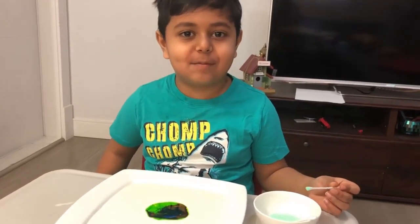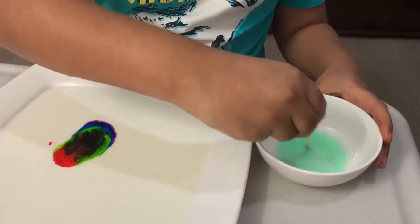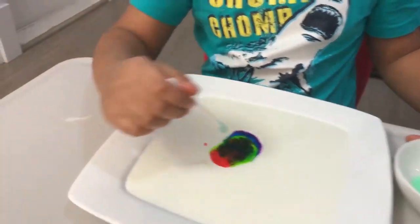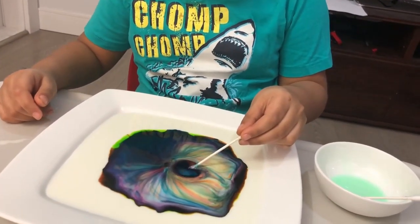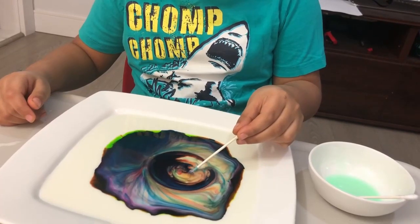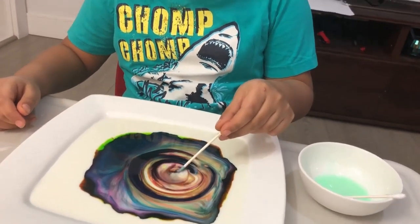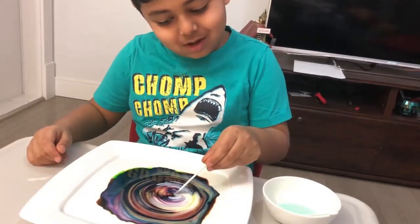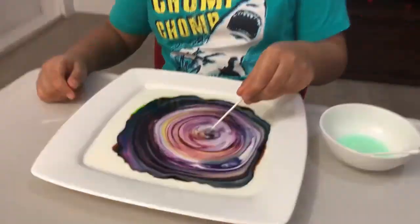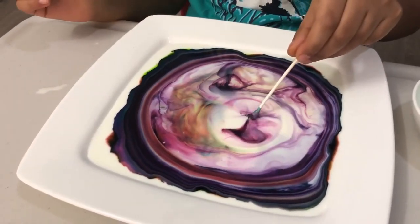Now I'm going to show you some magic. Let's get some soap and I'll start putting it in now. I'm doing it — wow! Look at the beautiful colors, yeah — how does it keep going? I'm going to do it this way, it's going — whoa, whoa!